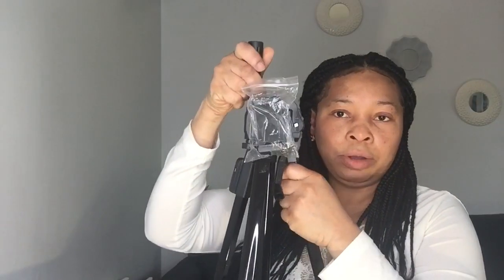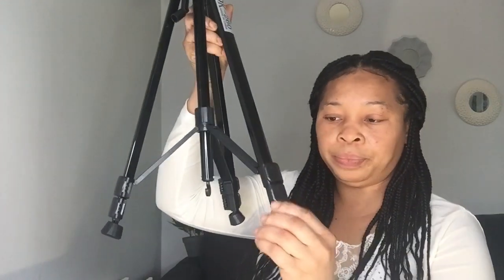It looks strong and they sold it for 25 euros — I think it's a good deal for me. It goes down, it goes up, however you want it. You can elongate it here; it has three steps for elongation. If you want to make it stand taller, you can increase the height here as well. It has a long neck which the one I used before was missing.